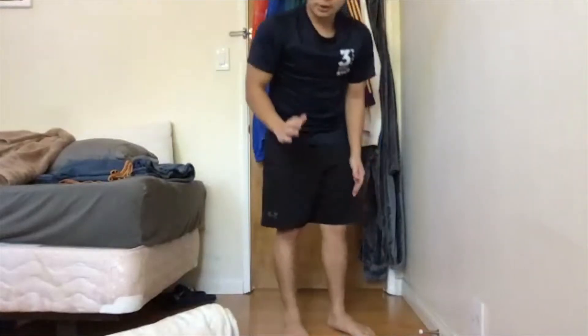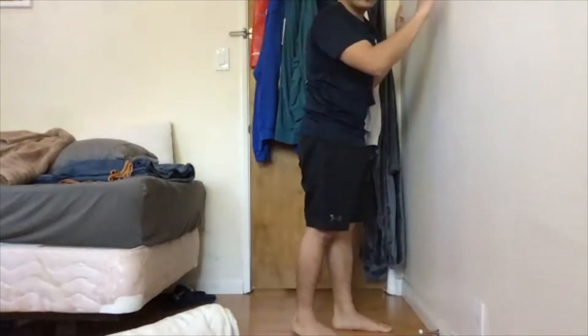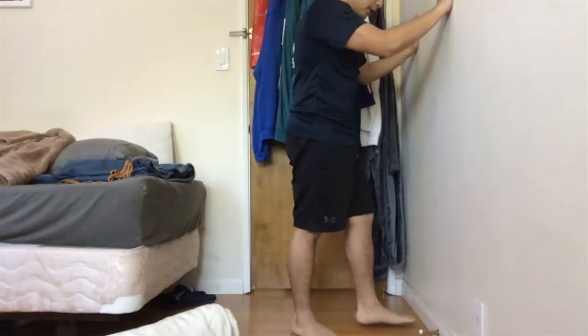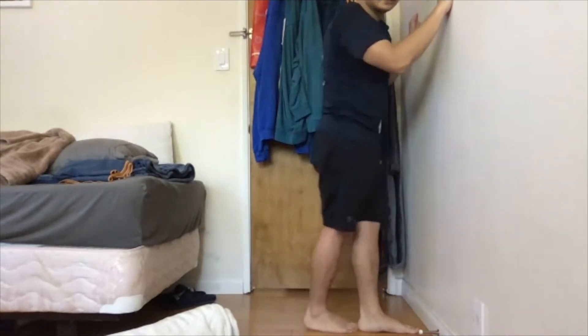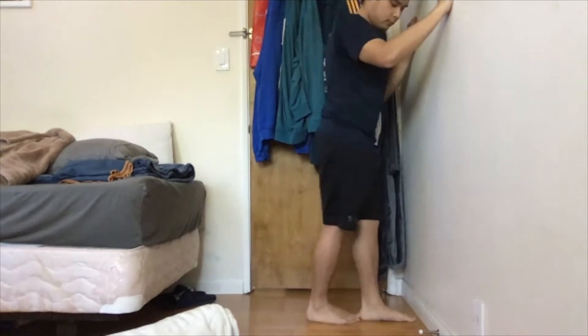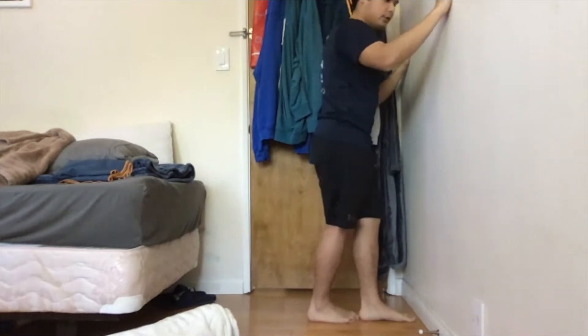For this exercise, get as close to the wall as possible. Bring one leg close to the wall, the other leg touching the back heel, and from here you're gonna go down as low as you can without having that back heel go up.